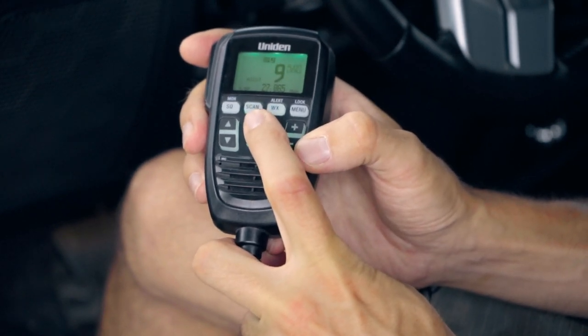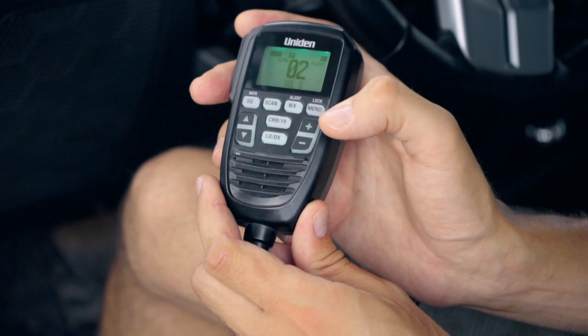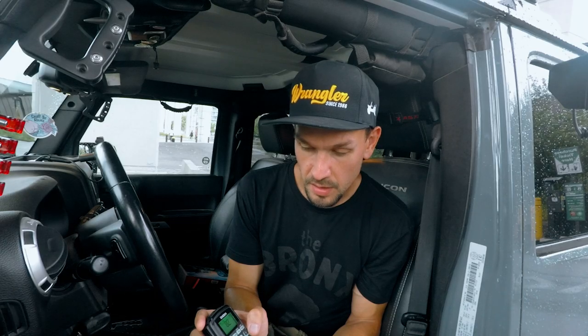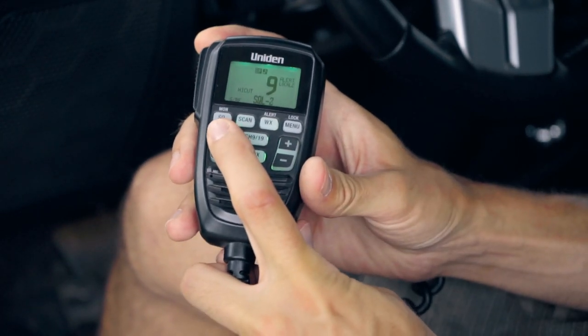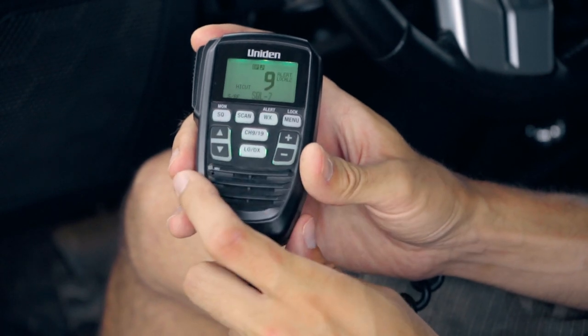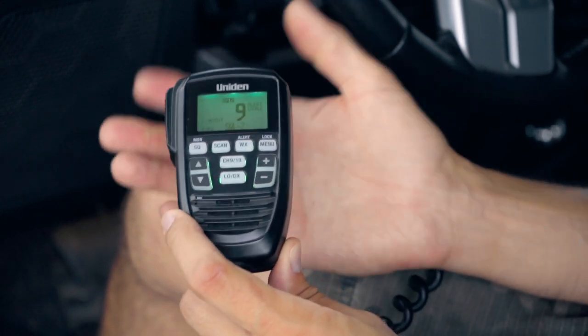We also have key beep, roger beep, and battery check. There's a channel 9 and channel 19 quick button that jumps right to those channels. We have a weather channel button, and weather alerts — so if a storm is rolling through, the weather channel will alert you. We also have a squelch button with seven steps of stepped control.